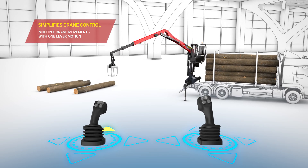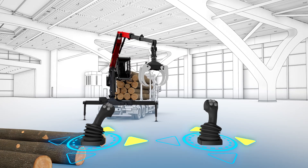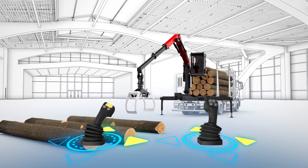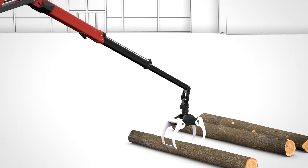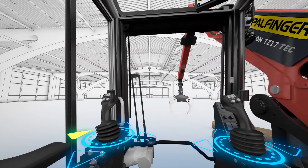With SmartControl, the operator controls the tip of the crane rather than individual cylinders. Focusing on the target position makes work faster, safer and significantly shortens the training period for new operators.